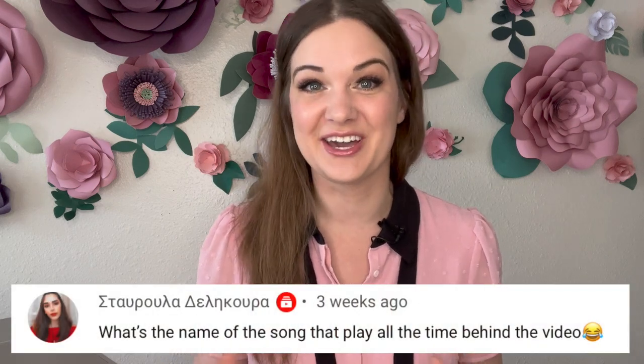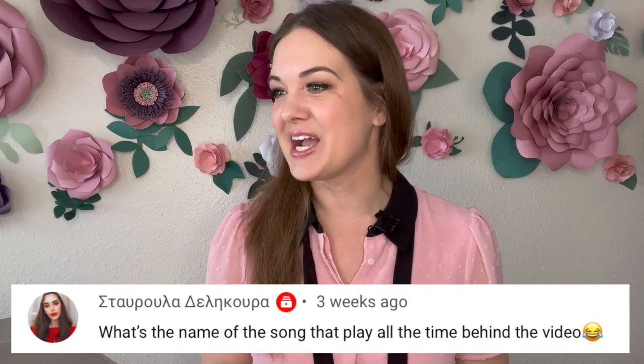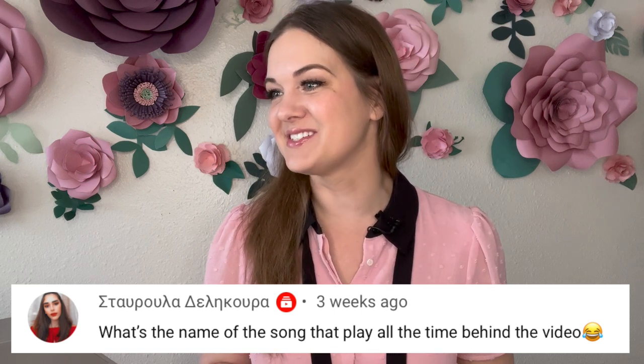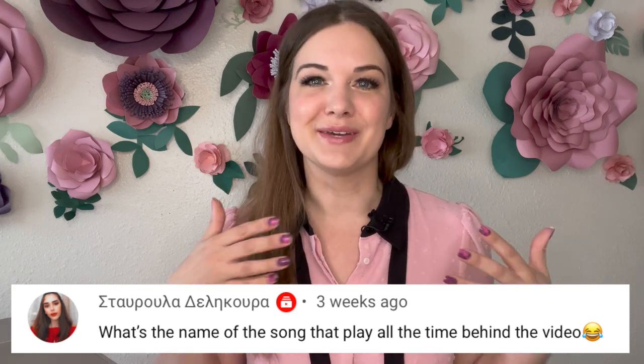The next question asks about the name of the song that plays behind my videos. I'm smiling just thinking about the answer — that's my fiancé! He writes music and he writes little pieces of music for me for my videos all the time. Those pieces don't have names; they were made just for me. I'm glad you like them!